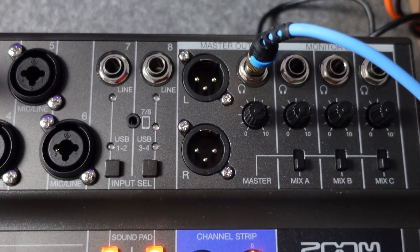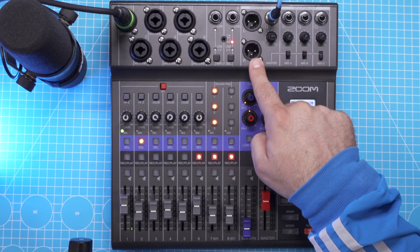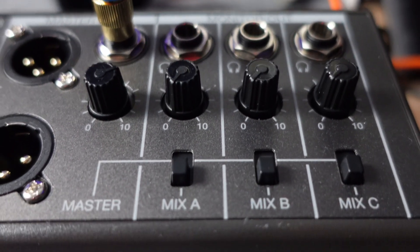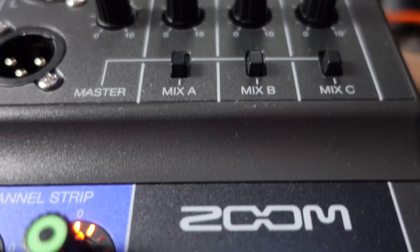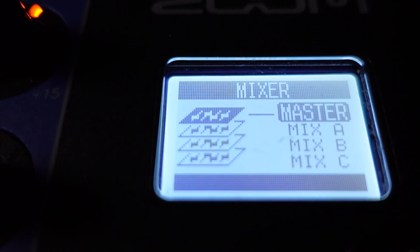And finally, the outputs. It has the usual main monitor outputs — this time they are XLR outputs. But what's truly unique here is that you have not one but four headphone outputs. One of them carries the main mix, but the other three can output individual submixes that are different from the main mix. It is absolutely mind-blowing that you can create three submixes on top of the main mix.